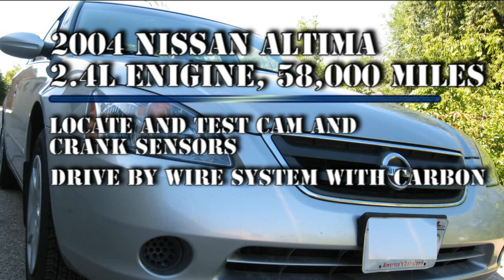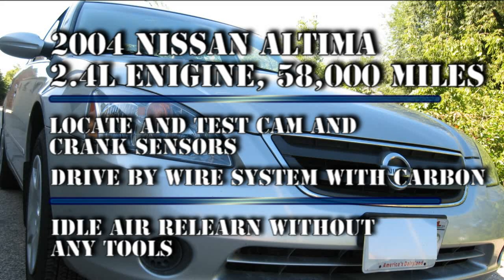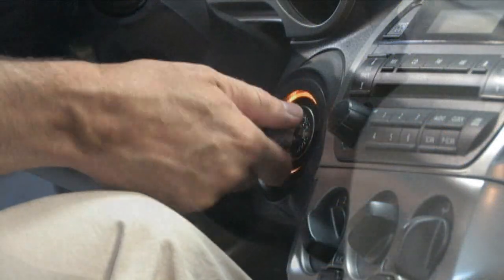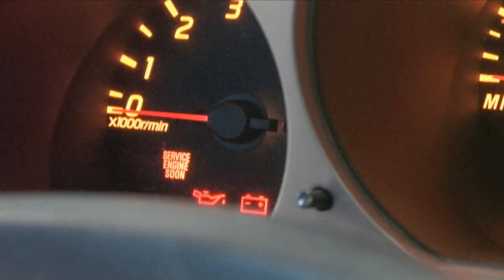This vehicle also has a drive-by-wire accelerator system that has carbon buildup. We will clean the throttle plate and the body bore. After this service, it may be necessary to perform an idle air relearn procedure. According to the service bulletin, the factory scan tool is required to perform this procedure. We will show you an alternative method anyone can do — no tools required.